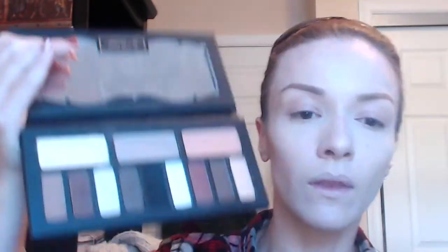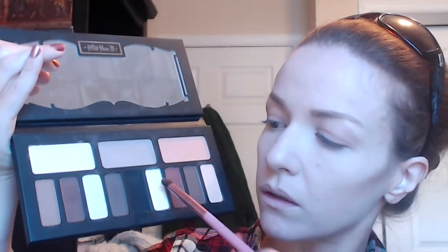Now I'm gonna use a small flat shader brush to do a teensy bit of contouring along the bridge of my nose — still using that same Lazarus shade. Then cleaning that brush off, I'm going to go into this white shade and apply it right along the bridge of my nose for a tiny highlight. It makes the contour pop a little bit more, and then I go over it with my fluffy brush to make sure there are no harsh lines.